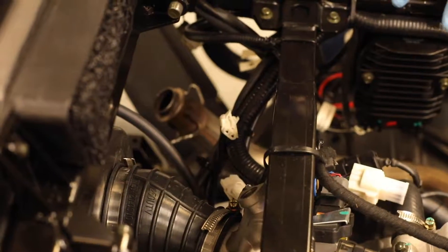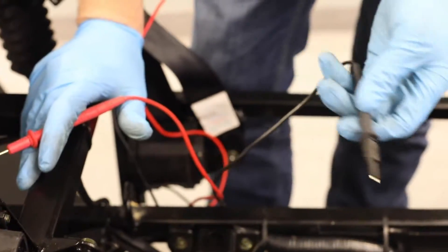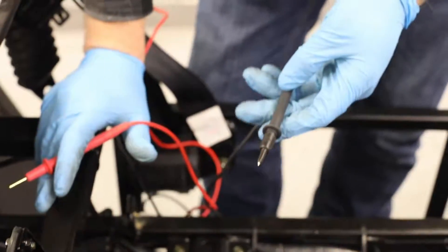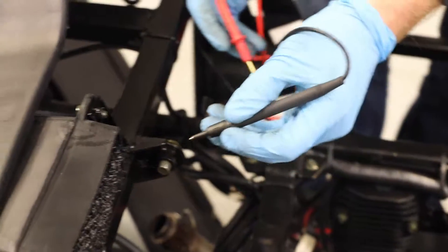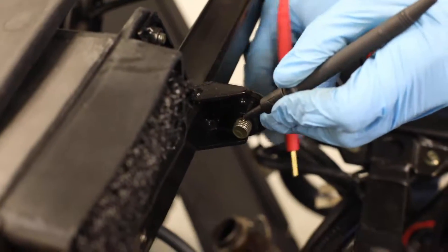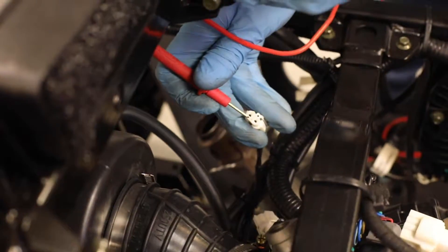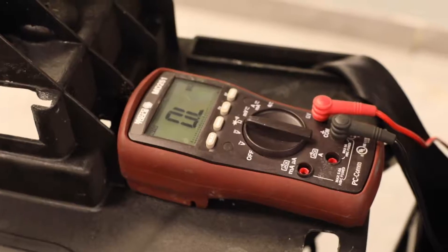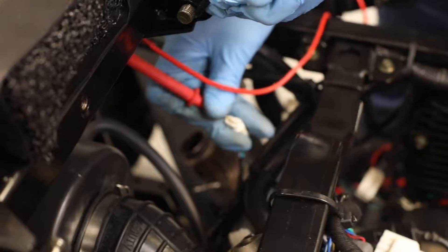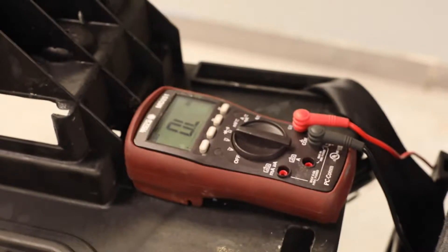We also want to check that the crank sensor does not have a short to ground. We'll find chassis ground — ideally the negative lead of the battery terminal, but here we'll use a body bolt. We'll ground out one lead and test across each pin. On the meter it reads OL, or open line — that's good, no short to ground on that pin. Testing the other pin, again reading OL, so we know this crank sensor does not have a short to ground.